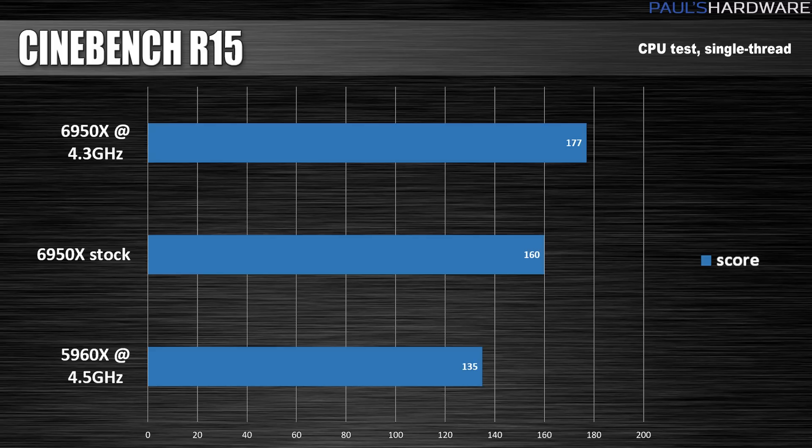I then switched over to single-thread mode. Broadwell E definitely provides some single-threaded performance improvements — a 10.6% improvement going from standard clock to overclock on the 6950X. And comparing the 5960X on Arctic Panther overclocked to the 6950X overclocked, that's a 31% improvement, and that's not even running at the same frequency.